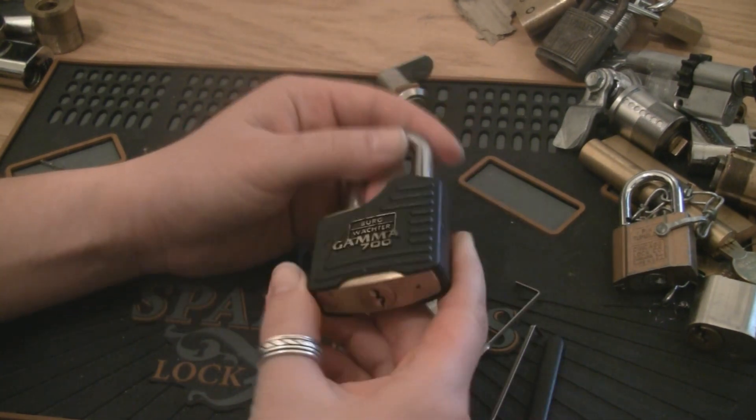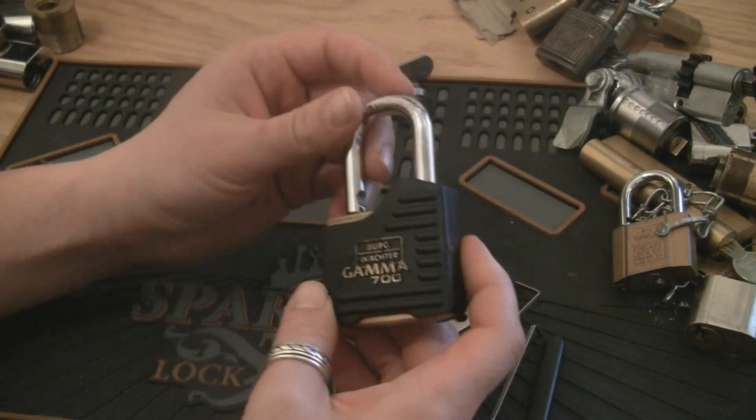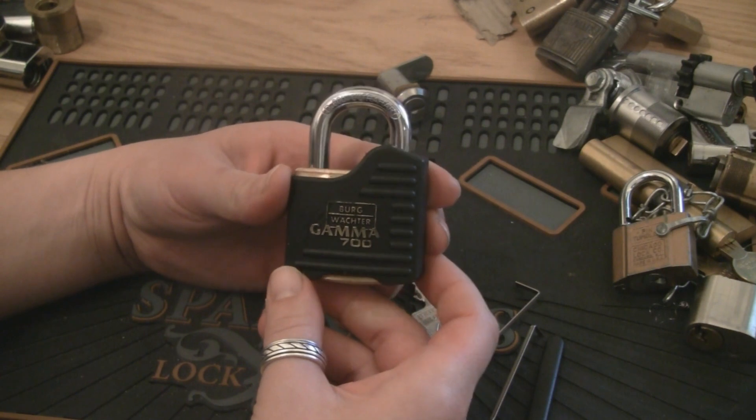So once you get full control of the plug rotation, it's not too bad of a pick. Thanks for watching.